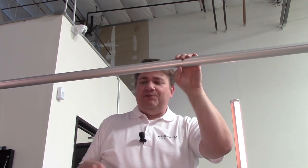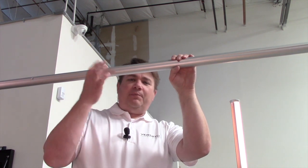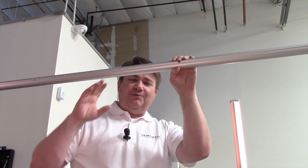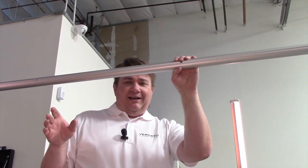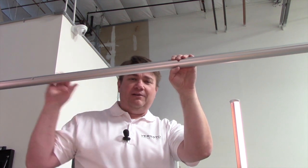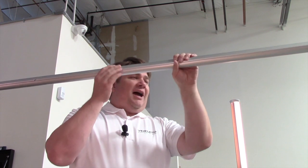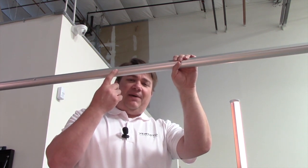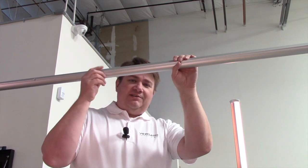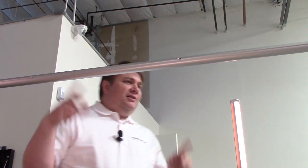It keeps the actual string from slipping, because that's also another issue — it's hard to get the string or the fabric tie-ons to grip onto this aluminum, and it tends to want to slip too. Even with the 1.0 system with the hooks, it still tended to slip a little bit if you didn't get them really tight. Here you can line this up so that the backside of the crossbar is pointing horizontally, and you can just tie your knot onto there and it'll keep the string from actually slipping.